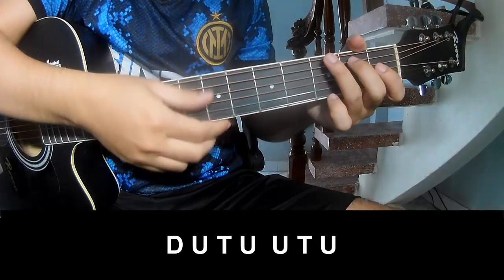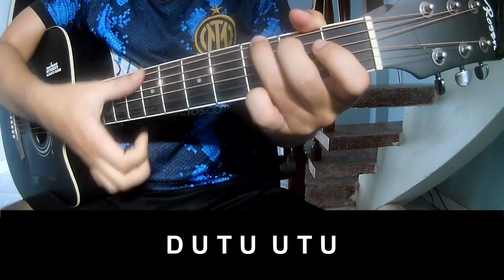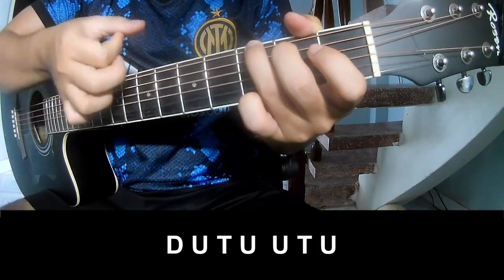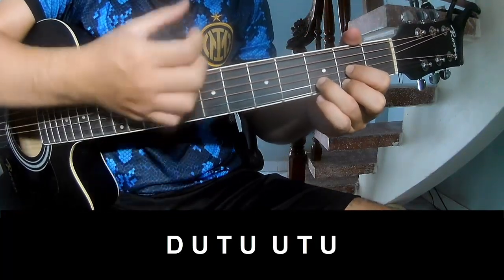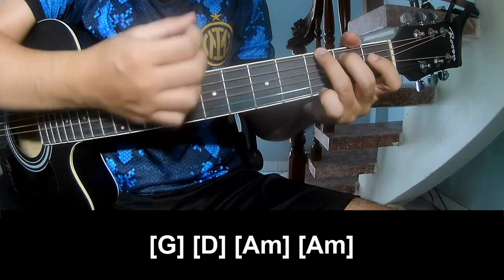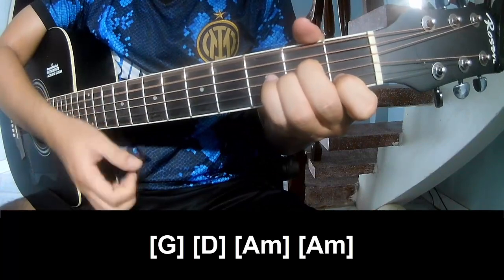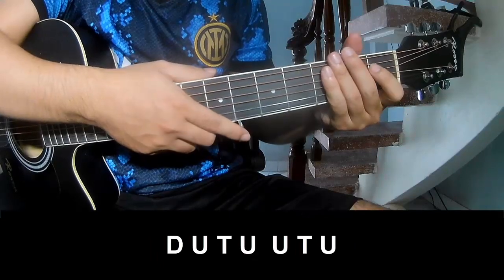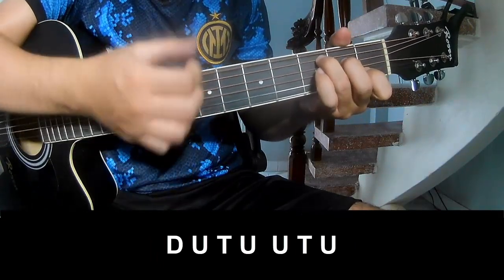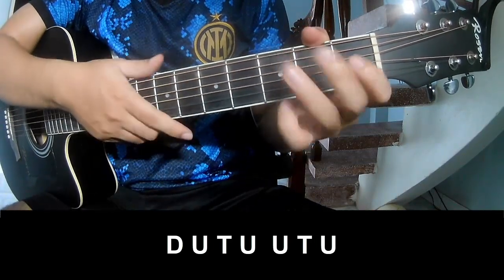So the chorus, we'll play: down, up, tap, up, up, tap, up, down, up, tap, up, down, up, tap, up, up, tap, up. And play along C.